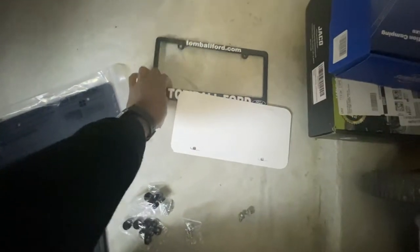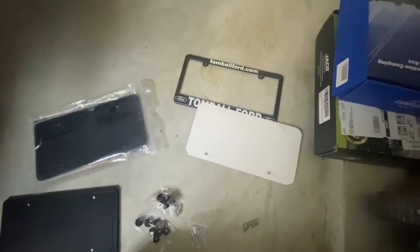This video is going to cover my plates — custom plates came in. I need to get those installed. Took the little plastic frame for the plate from the Ford off.